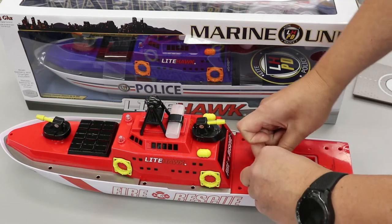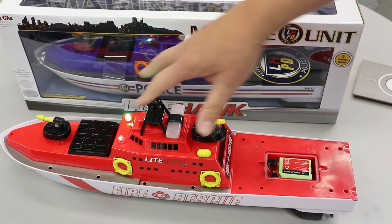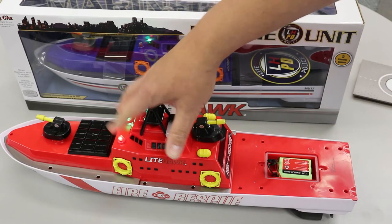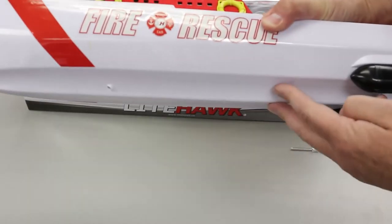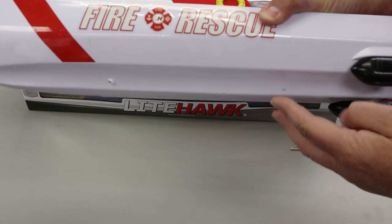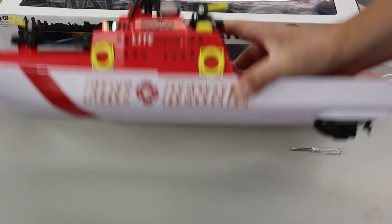Now one thing that's really important is when you're going to use the boat, obviously plug in the battery and you'll see the navigation lights come on right away. You won't have any control over anything yet because there is a sensor in the bottom of the boat, letting the boat know it's in the water and it's safe to power the propellers.